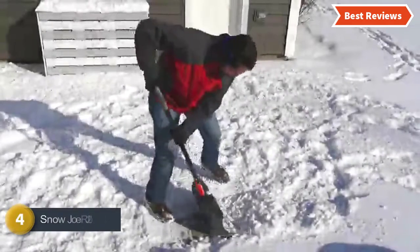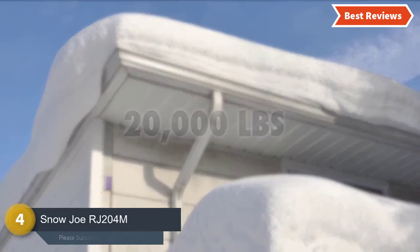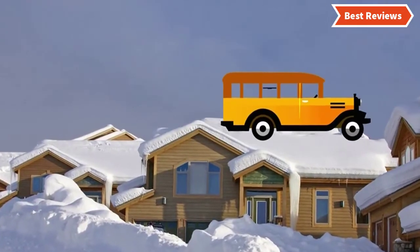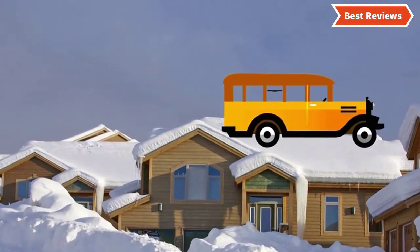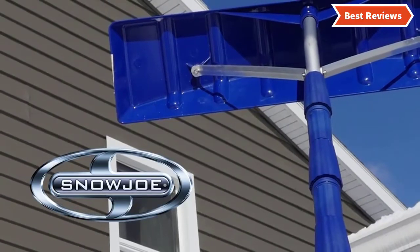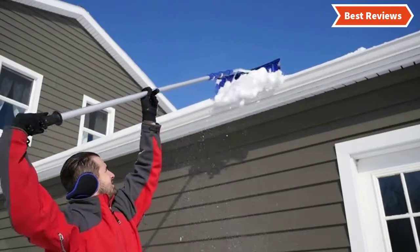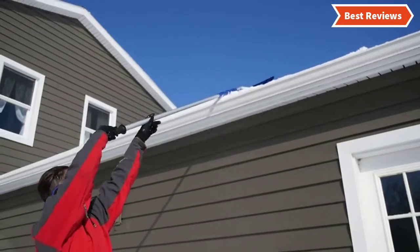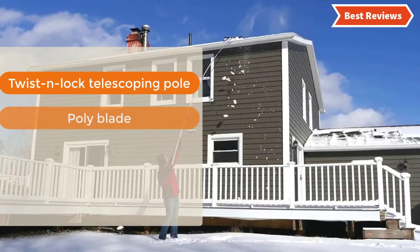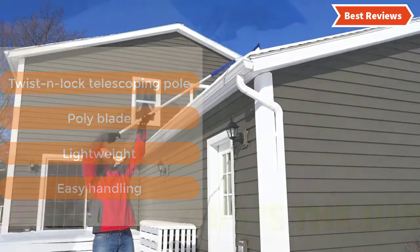At number 4, the Snow Joe RJ204M. Like the previously described item from this brand, it is also an excellent quality snow roof rake from Snow Joe. It can remove snow, debris, and wet leaves from the roof. There is no need for climbing as it offers a long reach. The lightweight construction helps with easy control. Key features: twist and lock telescoping pole, poly blade, lightweight, easy handling.